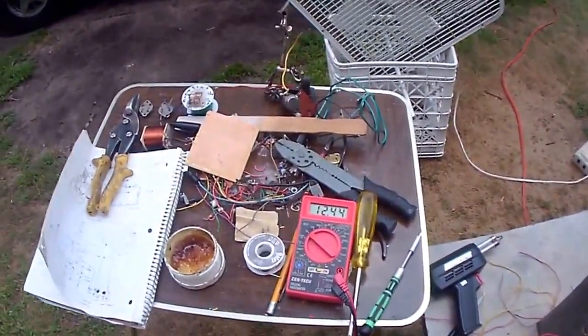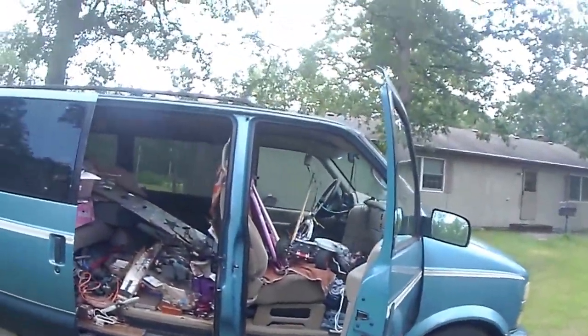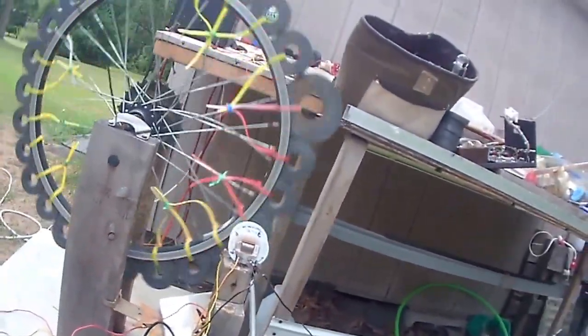I'm at 12.44 now and it's going up slowly — that's what I like. And that's going to cut it for me today, August 16th, Sunday, 2015, about 2 or 3 p.m. I'll turn it off on the Bedini wheel with one charger going.